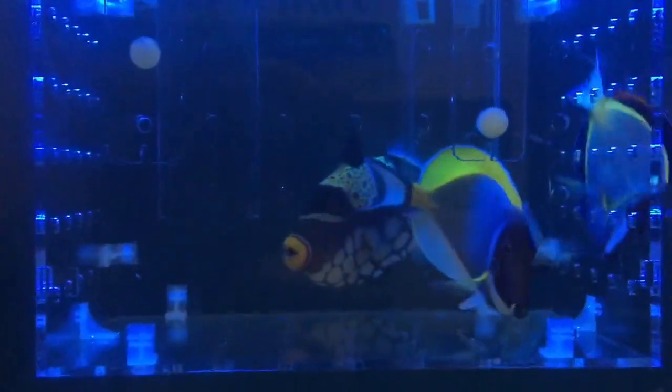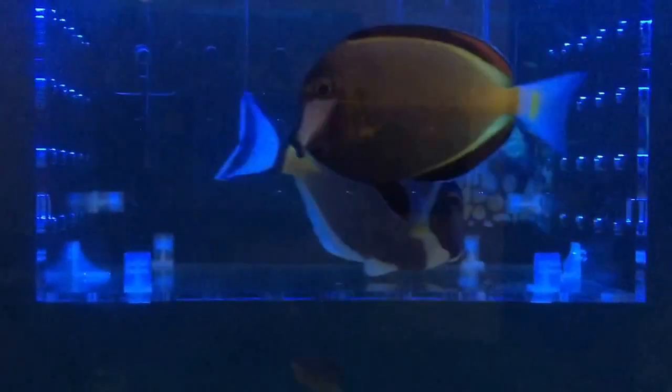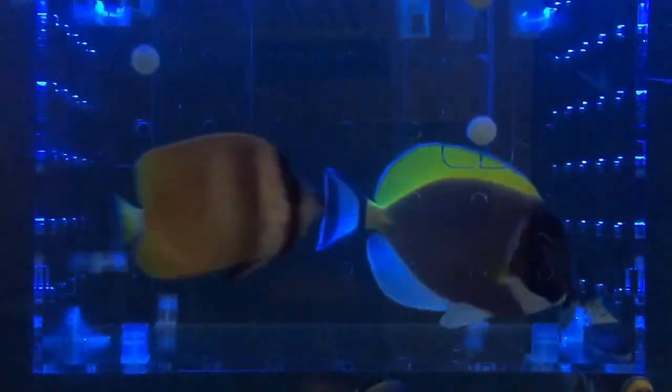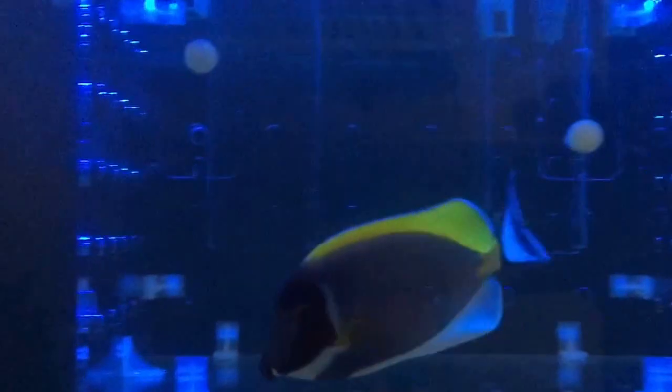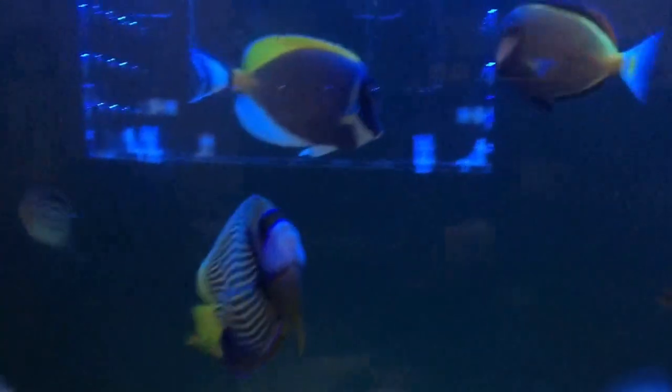I'm going to put this guy into the separation tank for the next two weeks. Hopefully when the Powder Blue Tang and the Sohal Tang get used to it, that will be the time I can release this guy from the isolation tray.